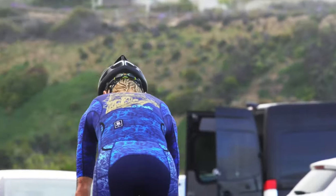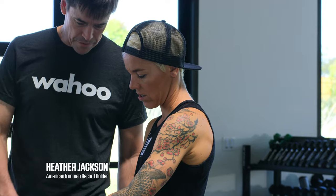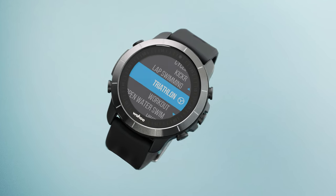When I heard Wahoo was bringing the ELEMNT experience to a sport watch I was so stoked. There's nothing like that out there and I love the ELEMNT Bolt so much that to have that in a watch, it's incredible.